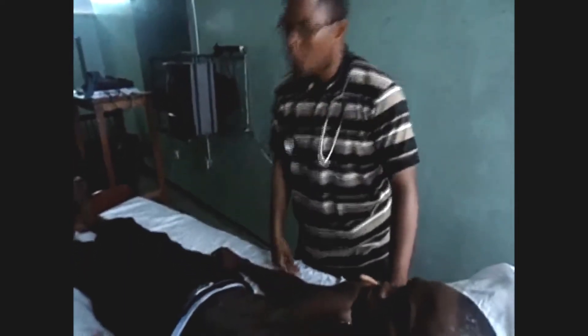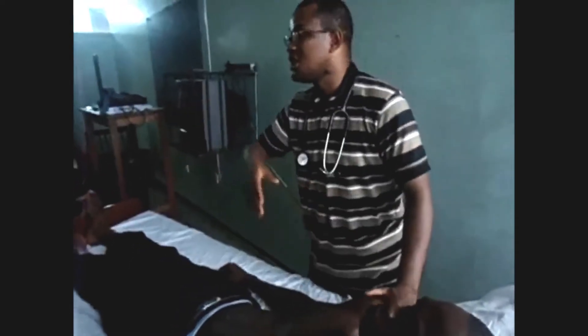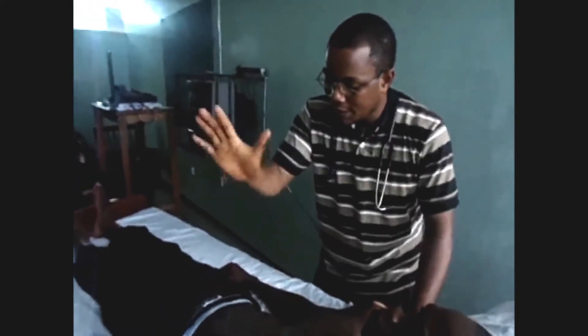You inspect for precordial activity. Then after that, you palpate. Palpation is done by placing your hand over the anterior chest wall, the precordial area, where you expect to find the heart. You place it over the precordial area, then you feel for the heartbeat.